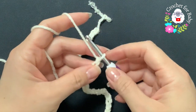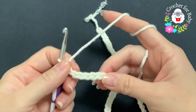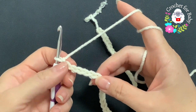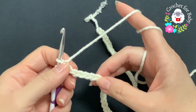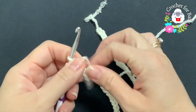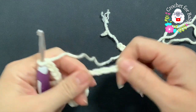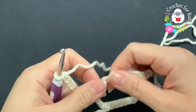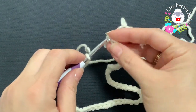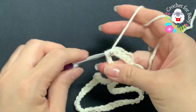To begin, I have 60 chains. You can also make this hat for any size — just measure the head circumference and make your chain accordingly. The important thing is that the chain is in multiples of two. To start, join to the first chain so the chain is not twisted: insert your hook through the first chain, grab a loop, and join.